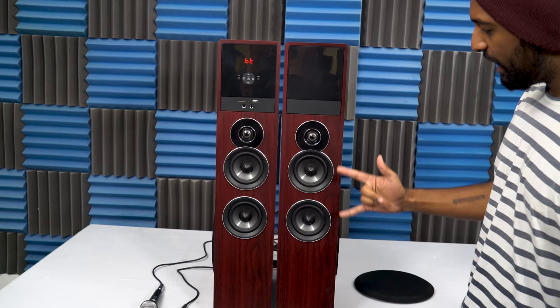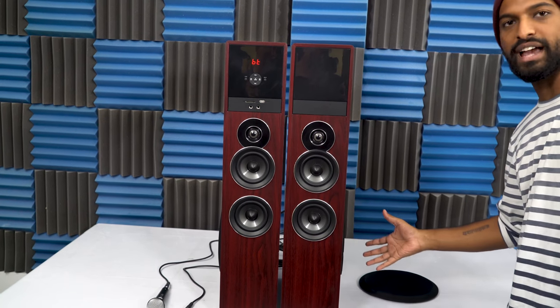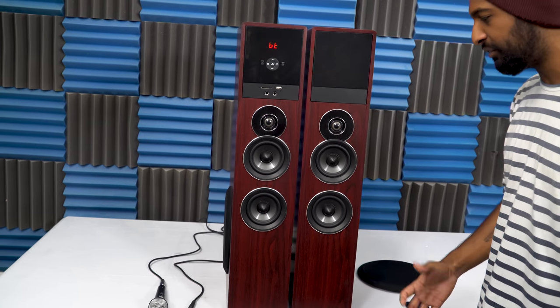Each tower has two mid-range speakers, a tweeter, and as you saw on the side, an 8-inch sub built-in. So a really complete and full sound.